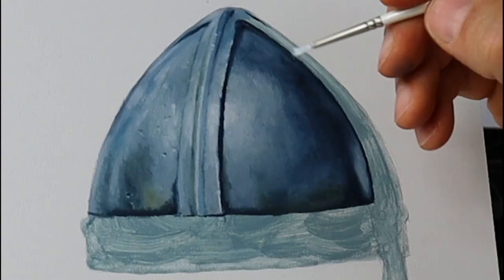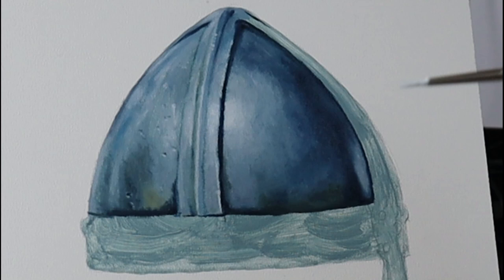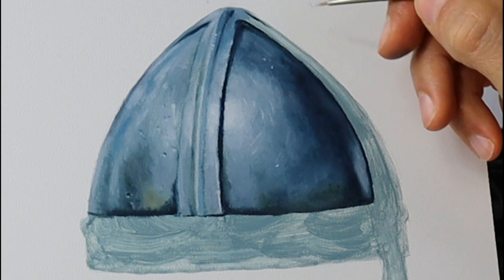This here is another important thing. I light up this reflection here, and then I put in those small little scratches. I do this by wiping off the color of the brush and going over this whole thing just with a pure white with a very tiny bit of color on.